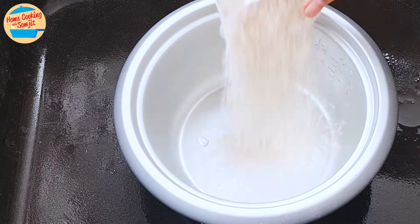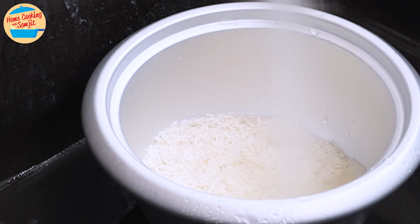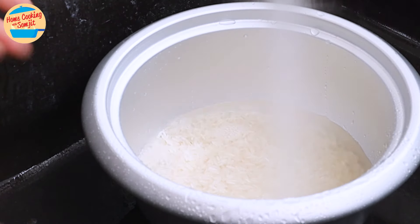Wash 1 cup of rice. I recommend jasmine rice for best results, but any medium grain white rice works too. Wash it just once or twice — the rice is quite clean already. The cloudy water is actually starch, which is the dust formed when the rice is polished. I'm washing the rice again as the water is still slightly cloudy.